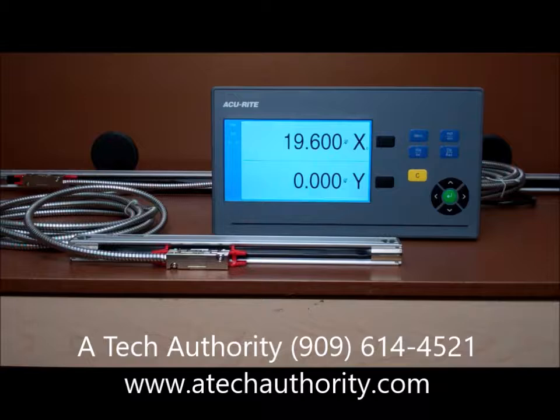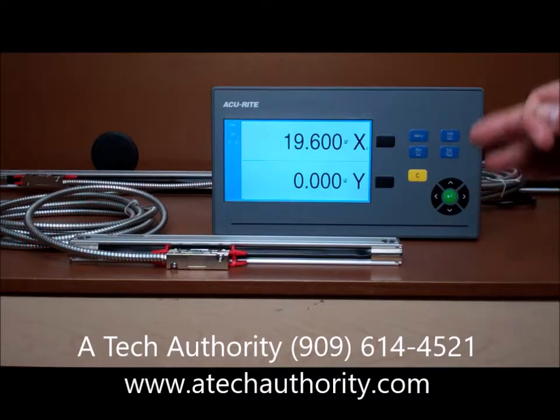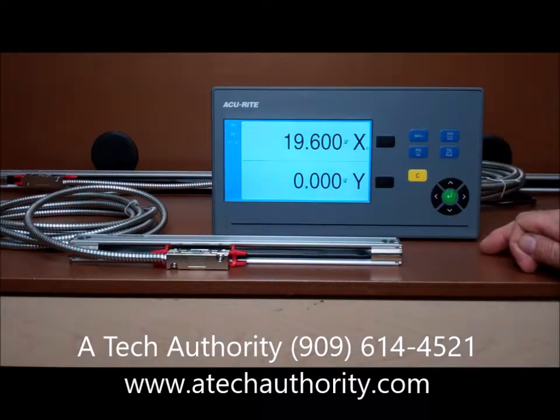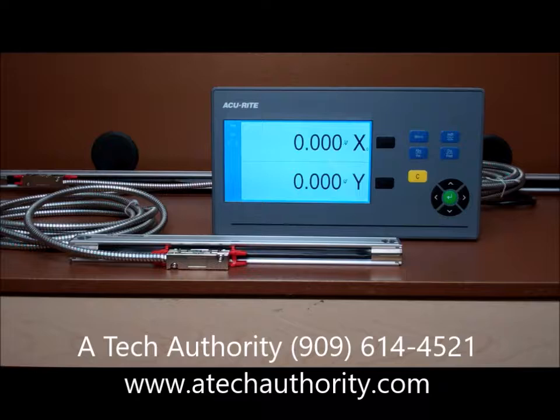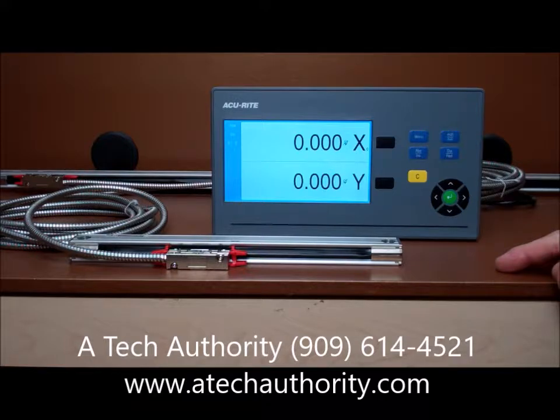The features of the DRO 100, of course, are feed rate, the change between inch and millimeter, absolute or incremental. You've got onboard help buttons, as well as a quick reset zero on both axes, or however many you have, position track, linear or rotary inputs, linear or segmented error compensation.